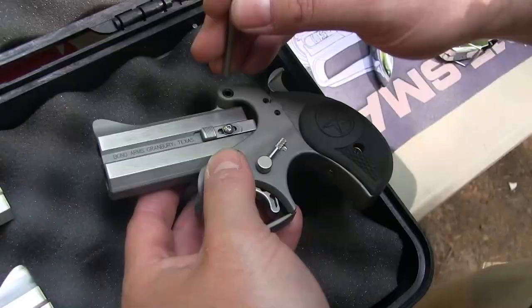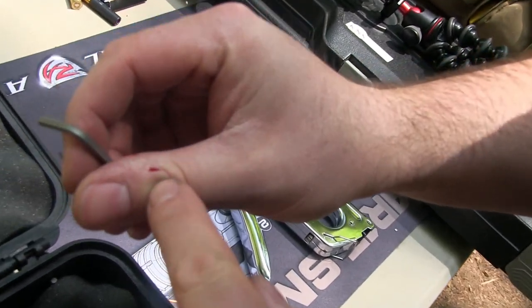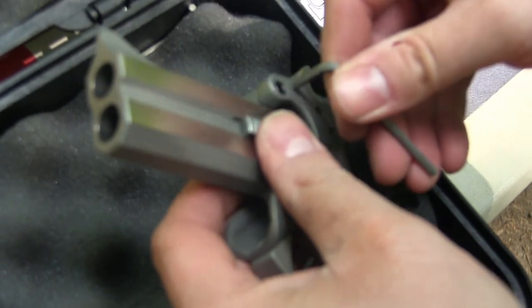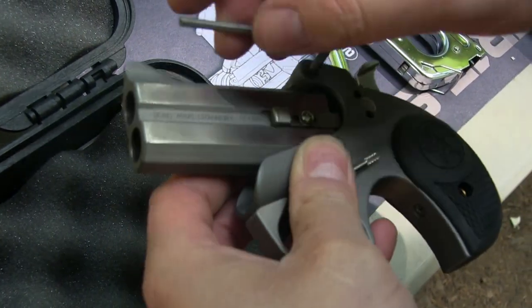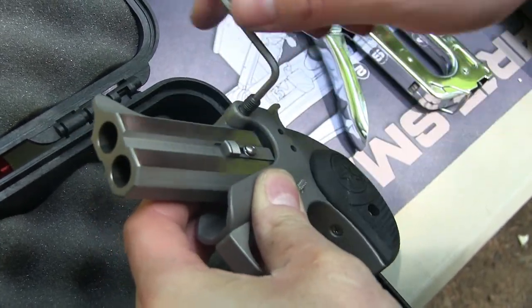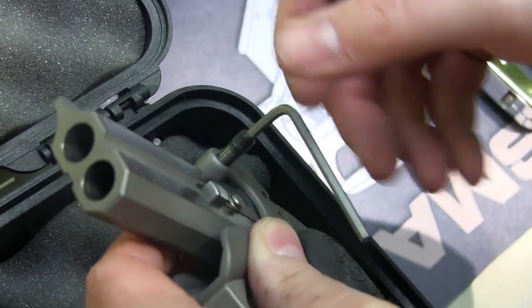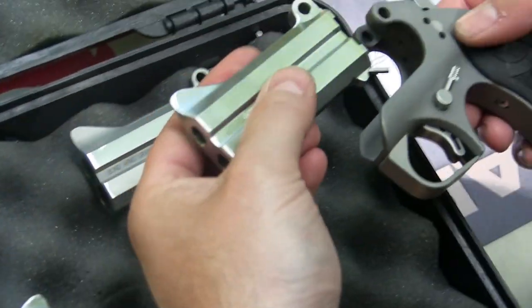Now that we shot that one, let's throw on another barrel. Look at what it did to my thumb — that was that last shot. That round's really powerful. All you have to do to switch these barrels out is literally just take this one screw out. It's kind of long, but you pump that out and the barrel comes off. I'm going to throw on the 9mm one here.